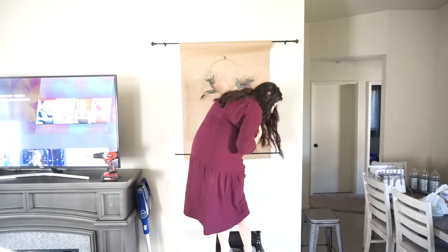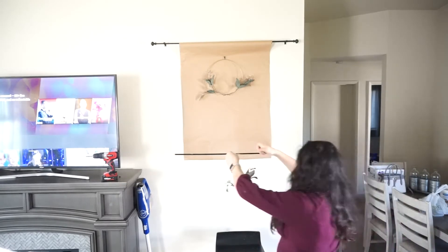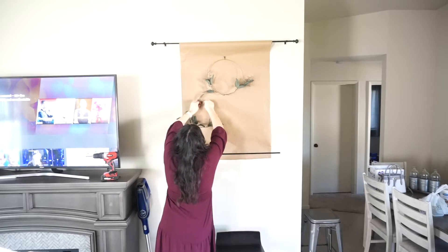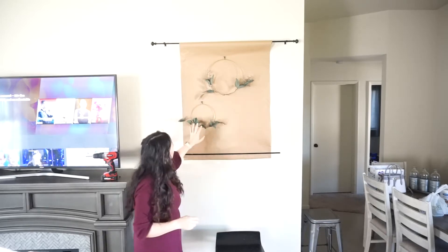I want to say thank you so much for watching this video. Please do not forget to like and subscribe to my channel, and please share this video if you guys really enjoy it — that helps a lot. Thank you so much for supporting my channel.